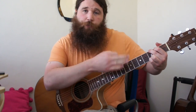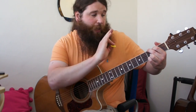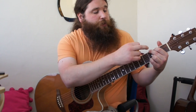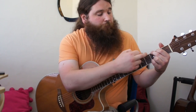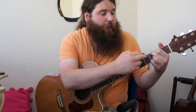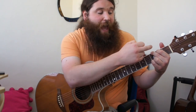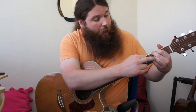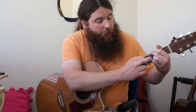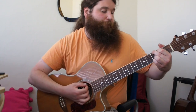G major — there are a few ways to play this, so let's play the four-fingered G. If you know a three-fingered G, that's fine as well. To start with, we have the second finger on the third fret sixth string, or low E. First finger is on the second fret A string. Third finger is on the third fret B string, and the fourth finger is on the high E on the third fret.